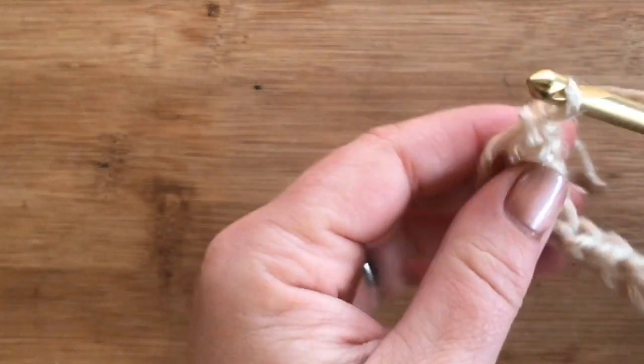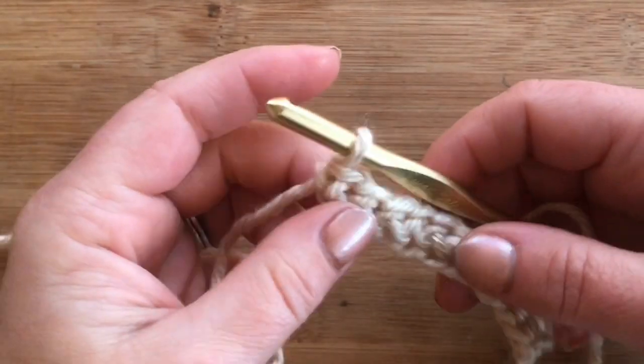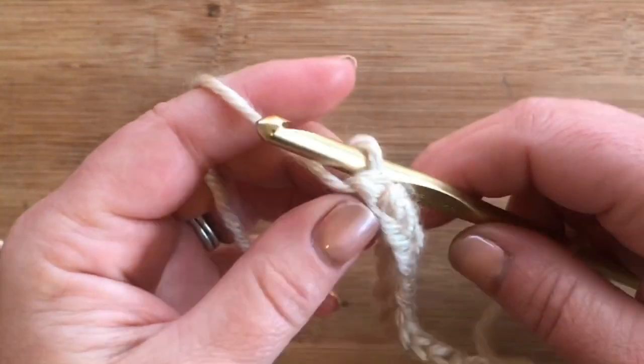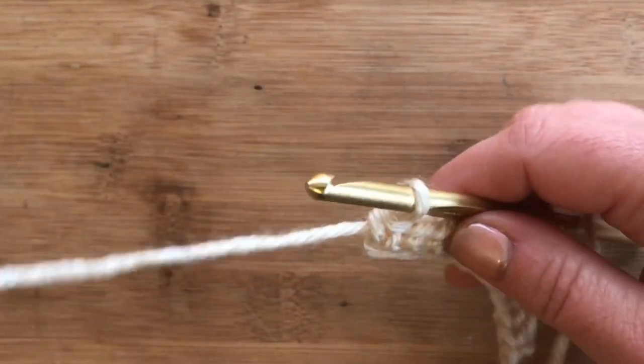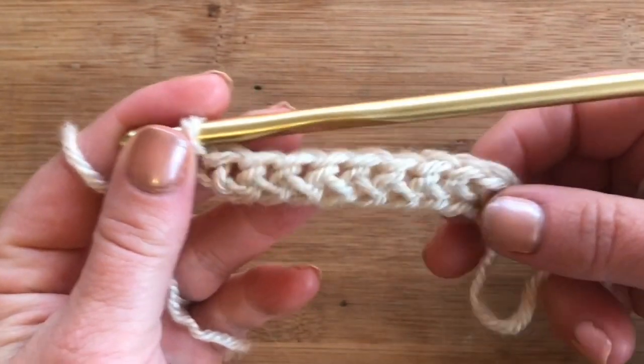I'm using the Heartland yarn in the Acadia colorway and a 6 millimeter hook, but for the pattern I used a smaller hook — I think I used a 5.5 millimeter hook.